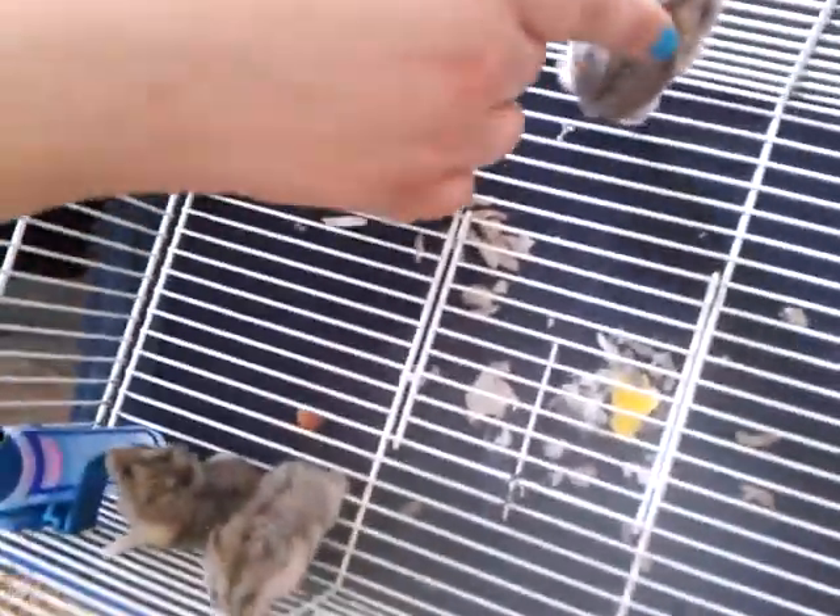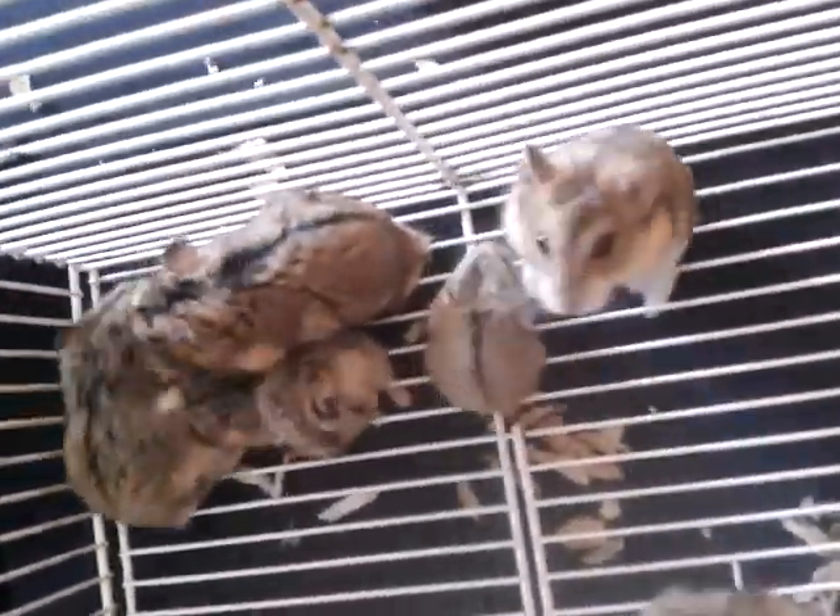Always watch out — when the mother is around her babies she does get very aggressive. They're all huddling next to the parents now.